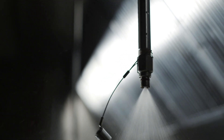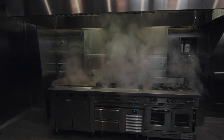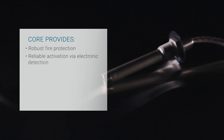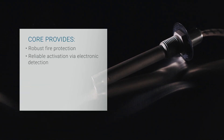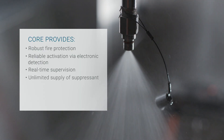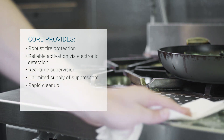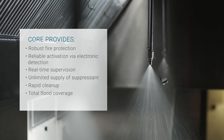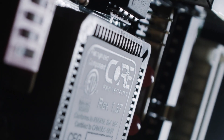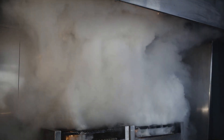Core is an electronically activated fire suppression system that uses an unlimited supply of water to quickly suppress fires. Core provides robust fire protection, reliable activation via electronic detection, real-time supervision with monitoring and communication, an unlimited supply of suppressing agent — water — rapid cleanup with minimal downtime, total flood coverage, and daily self-cleaning of the plenum and duct. Ultimately, Core provides the user with peace of mind in knowing that the kitchen is protected and rapidly defended against grease fires.